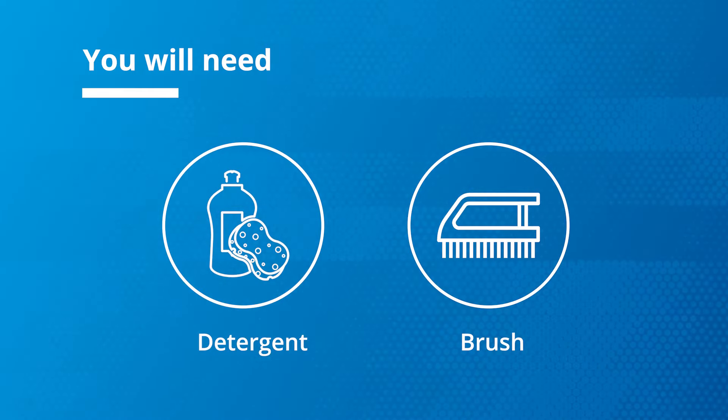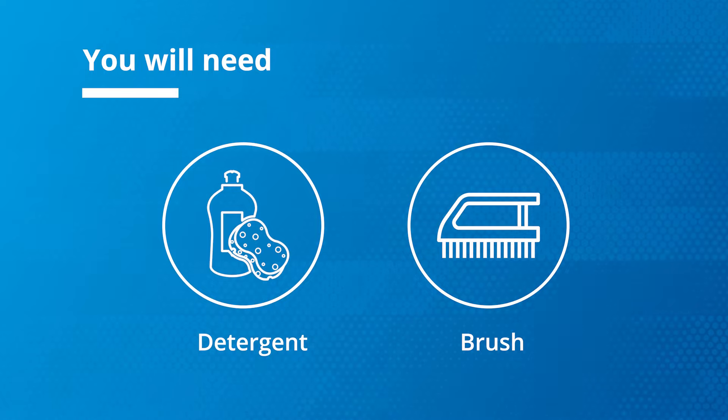To clean your washing machine filter you will need dishwashing liquid and a small toothbrush or a bristle brush.